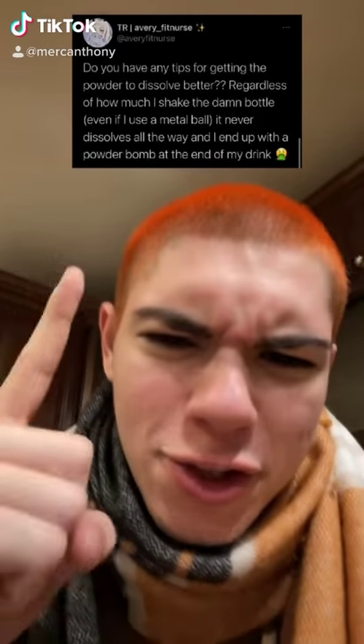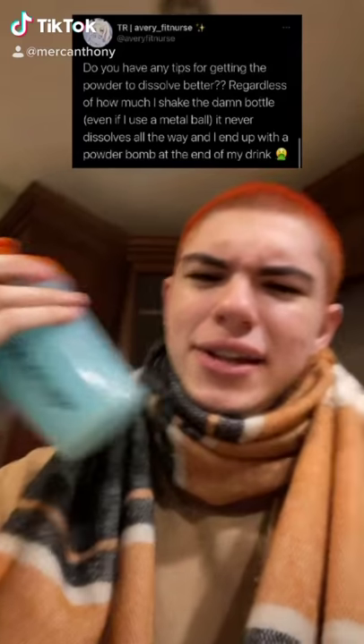That's pretty much it. Except the question mentioned a powder bomb at the end of the drink. For us G Fuel fanatics, it is second nature, but to most people it isn't. We always shake it before we drink it.